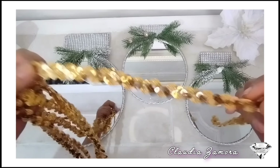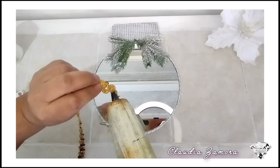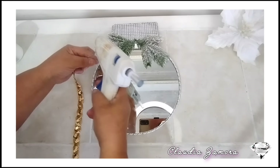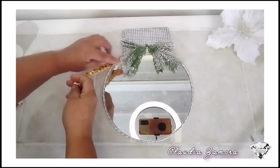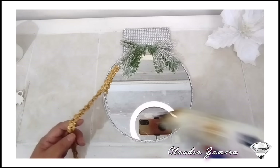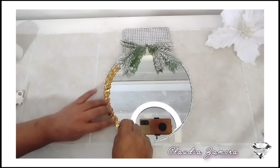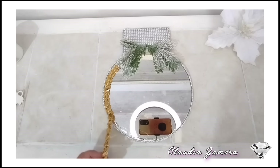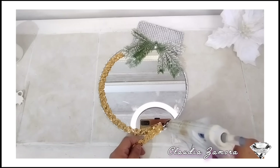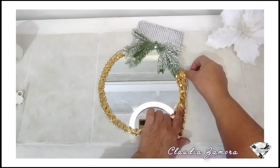Aquí las vamos a acomodar muy bien. Vamos a colocarle también esta cinta en color dorado por la parte de arriba de nuestro espejo. Hay que ponerle el silicón y darle vuelta. En estas esferas de espejo estoy utilizando el color dorado. Recuerda que tú puedes utilizar el color que quieras: plata, dorado, rosa, blanco, el que tengas pensado para decorar esta navidad.